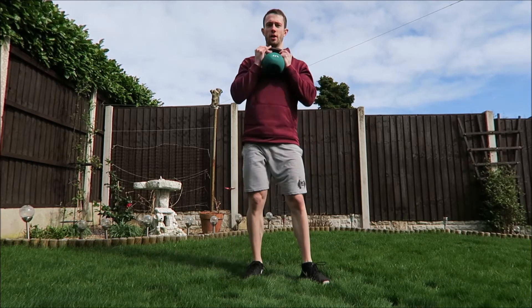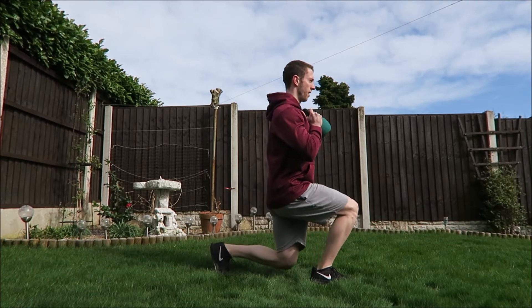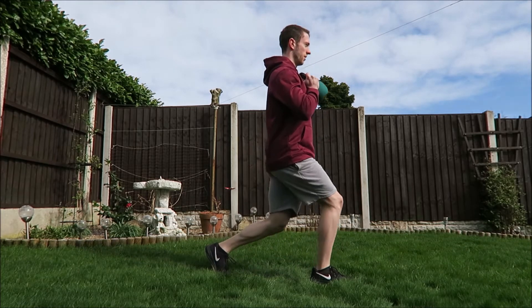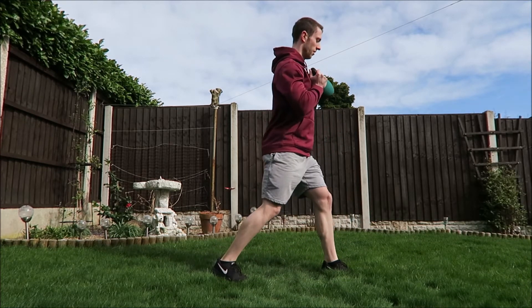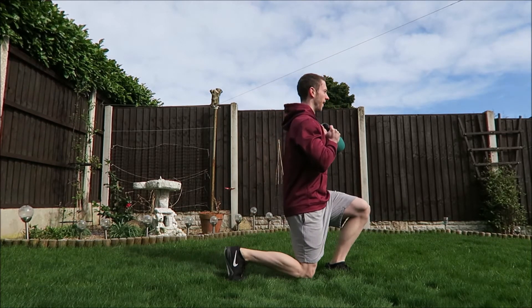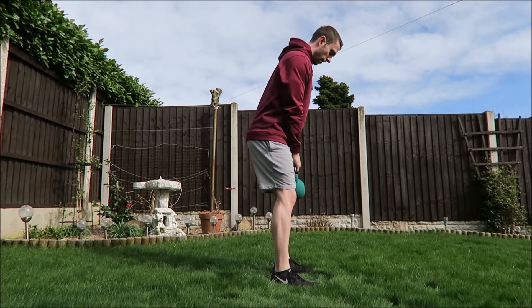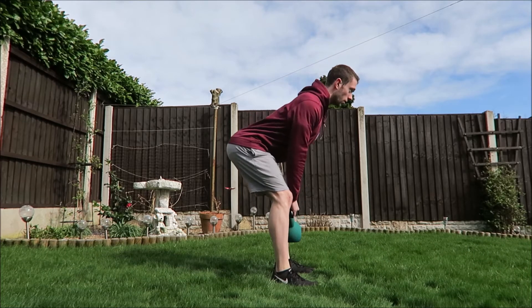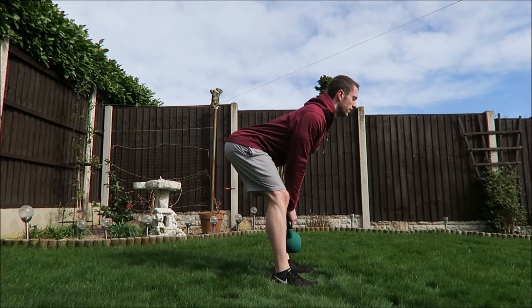Next, the lunges — I'll turn to the side a bit. Do five on one side, then change. Moving on to deadlifts — feel that hamstring stretch.